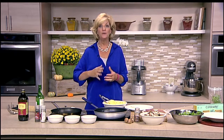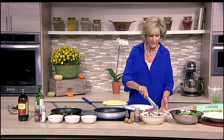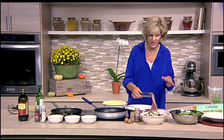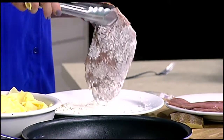Delicious veal scallopini with some roasted butternut squash. Now the squash is in the oven — a little olive oil, salt and pepper, sage and thyme — and that's roasting away. I buy these packages of veal at Guy's Sausage Kitchen right in the freezer section and keep some on hand so when I'm ready to make this dish, I have it, and it is wonderful.